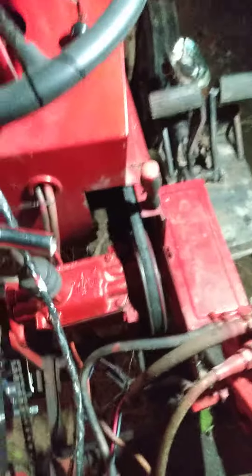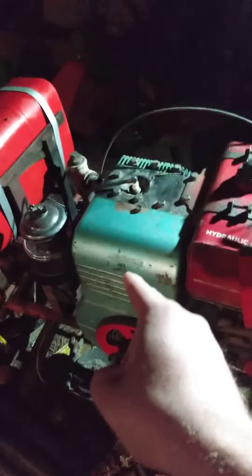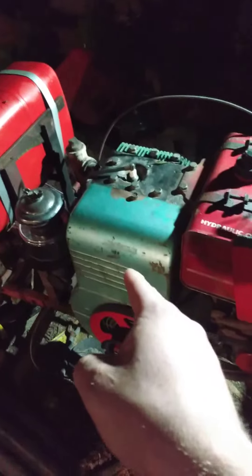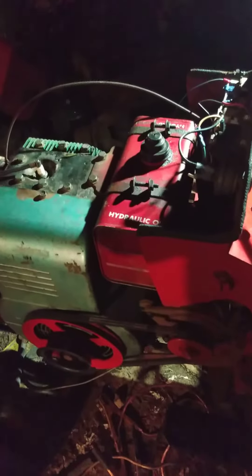So anyway, if you guys like this video and you would like more on the SpeedX 1632 — me going through this SpeedX and restoring it, or more on this engine, which is a 50s Briggs model 23BP — go ahead and like, comment, and subscribe. Thank you guys and have a good day.